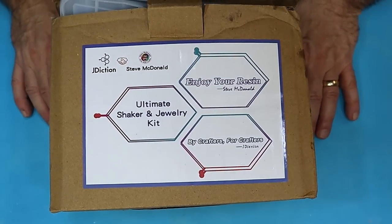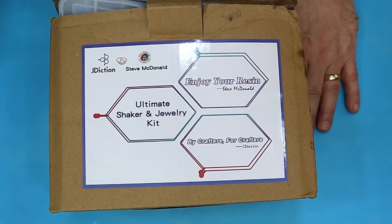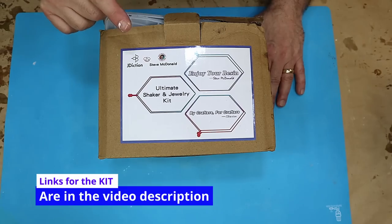I've got my own resin jewelry and shaker kit out and I'm so excited about this because all the bits that come in here, if you were to buy them individually, it would cost you at least 20 American dollars more than what this kit costs you. It's a great value kit.